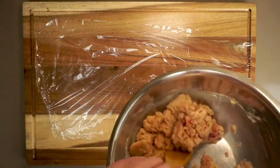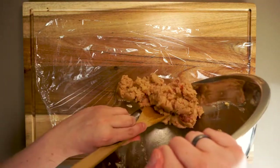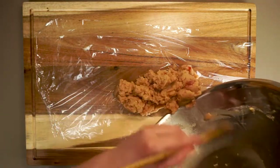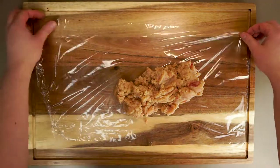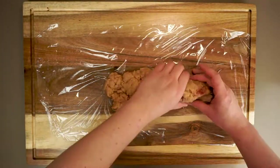Next we just need a little plastic wrap because we're going to form this into a log — kind of a short log. Now the shape we get this into isn't hugely important; we just want to keep it even from one end to the other.